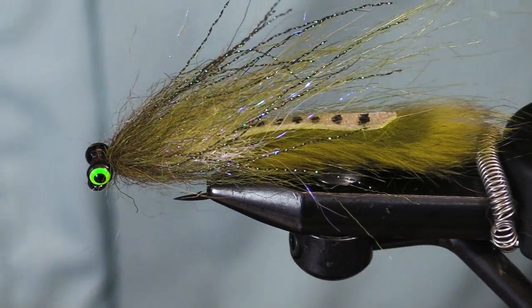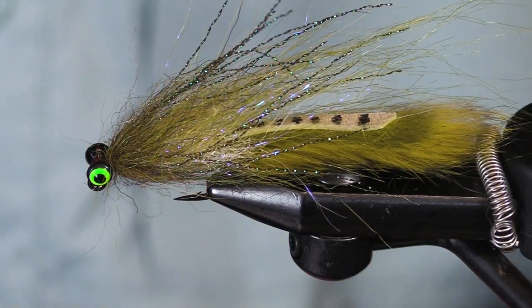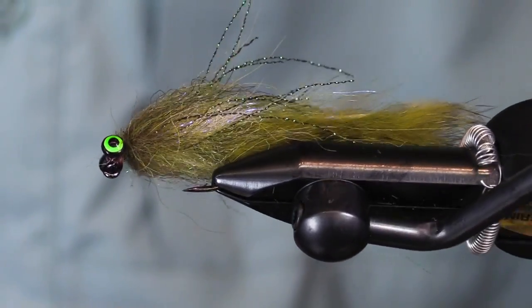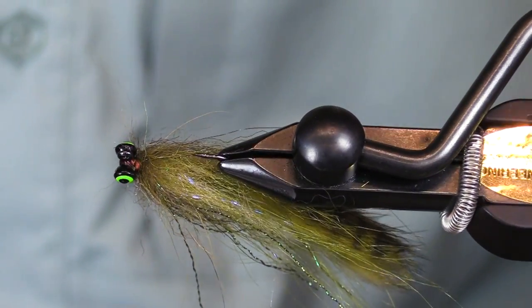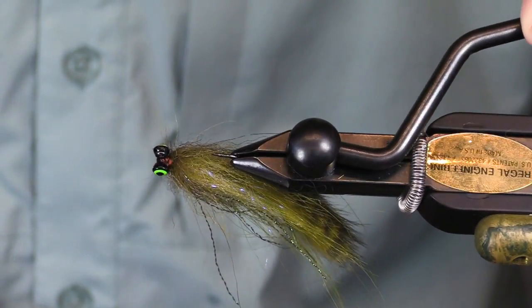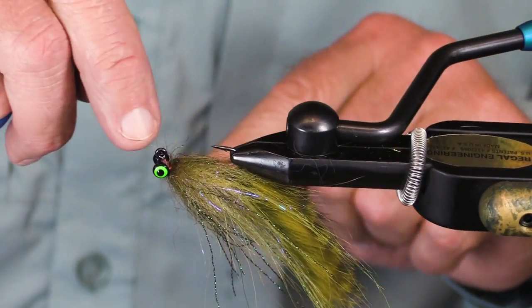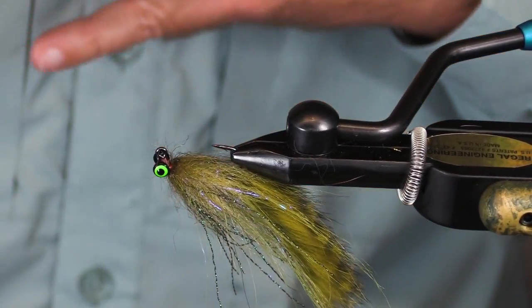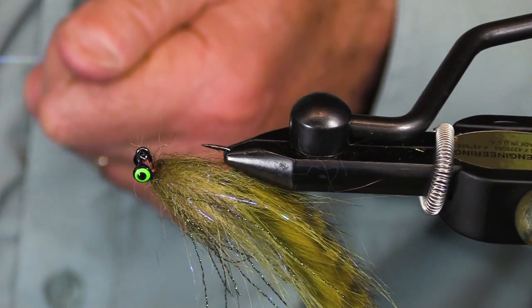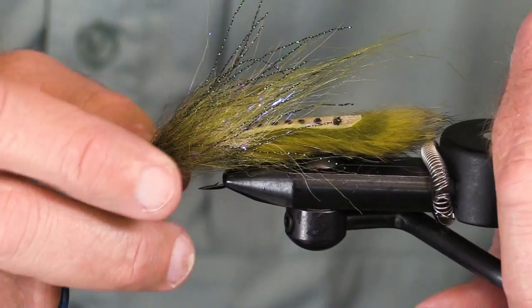I'm going to tie another bull trout jig, a streamer jig. This one I call the Olive Sculpin. This is what we're going to come out looking like. It's tied on a jig hook, a 60-degree jig hook. You can swing this fly, you can put it under an indicator, you can bounce it up and down. A really versatile hook.